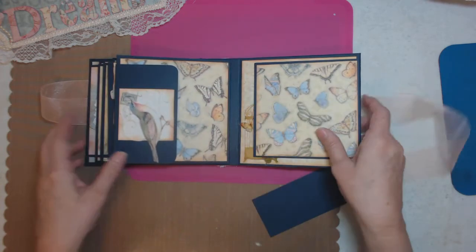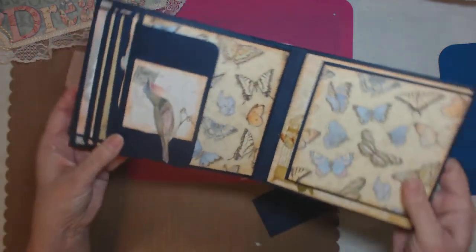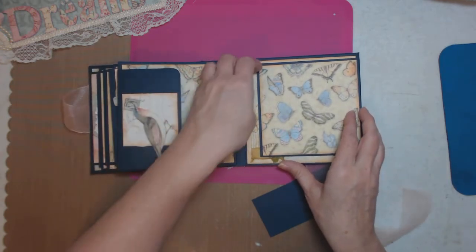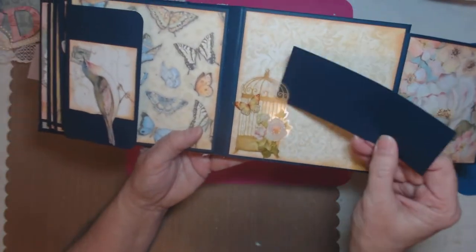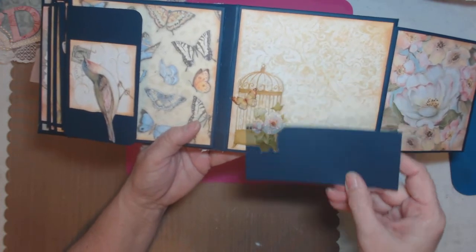The last page has this bird right here — it's just too pretty and I could not use it any other way, so I put it there. When you open this, look at that beautiful little tuck spot with the acetate. I'm really enjoying this album.